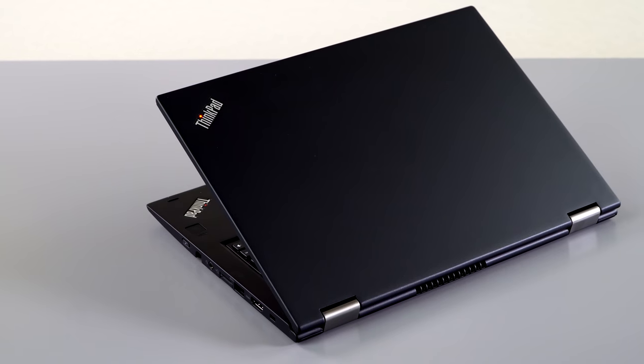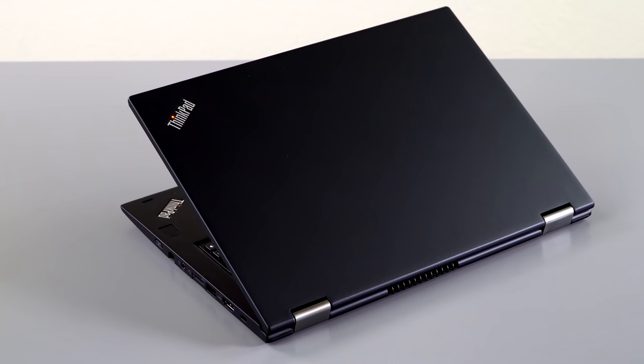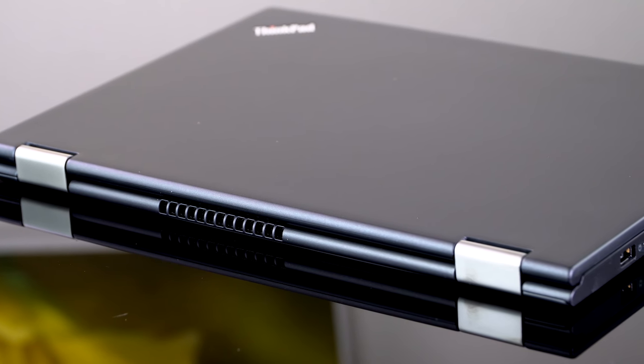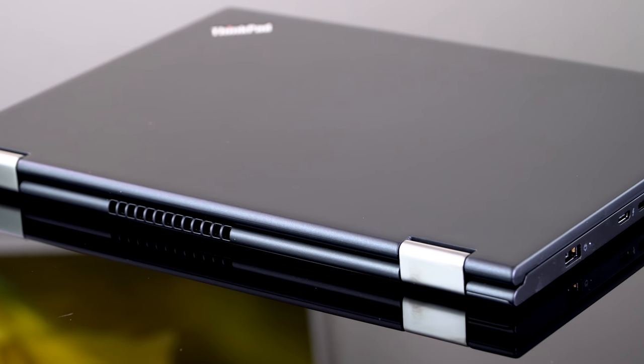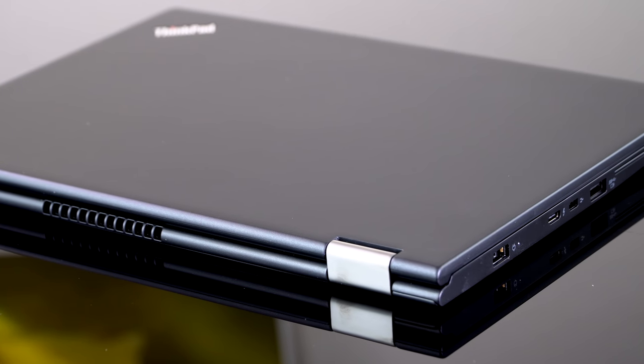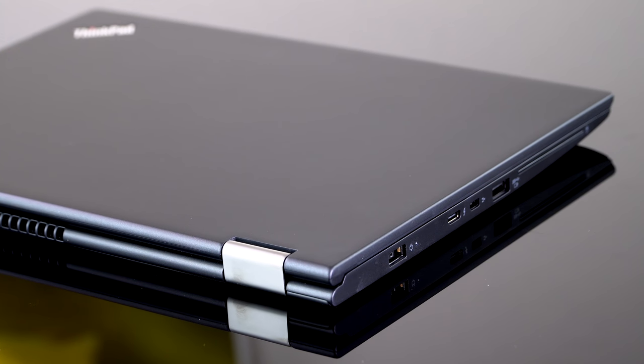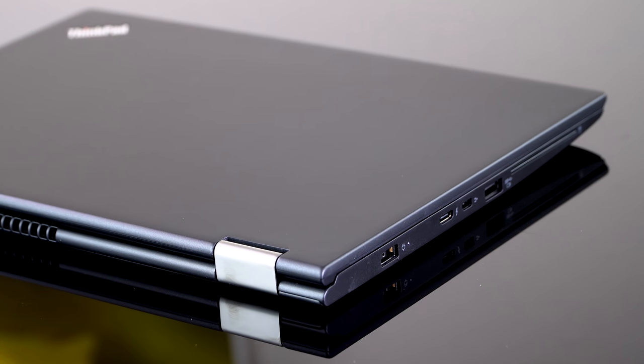This is a 13.3-inch business-oriented Ultrabook, though obviously anybody can buy it. You can get it with Intel Core i5 and i7 CPUs, and it has a full HD 13.3-inch display supporting both pen and touch. That's Wacom AES technology, which is what Lenovo's been using for a while.